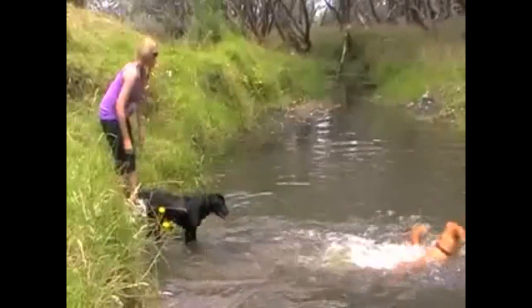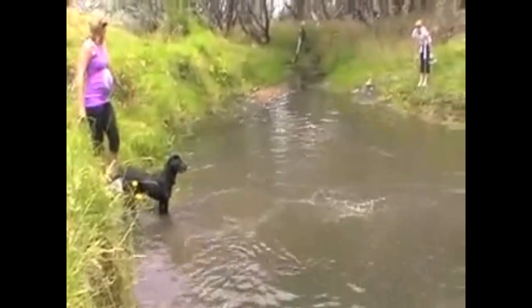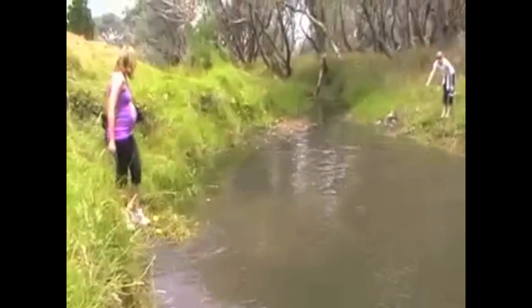Here, Nala's getting more and more excited. Arona's on the other side of the bank. There's two dogs playing in the water. We're throwing sticks in, and before you know it, she's just going to make the plunge and go for it.